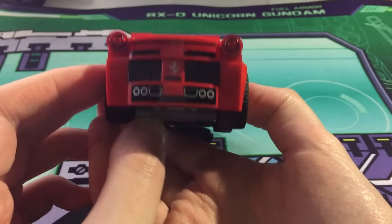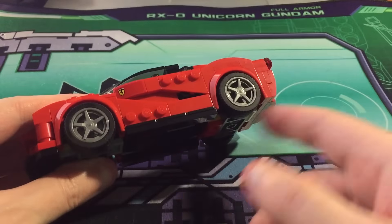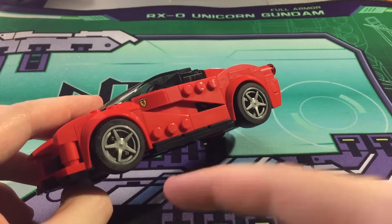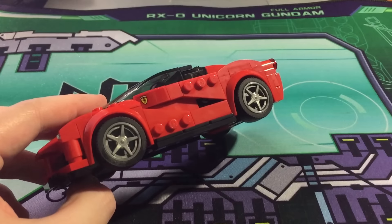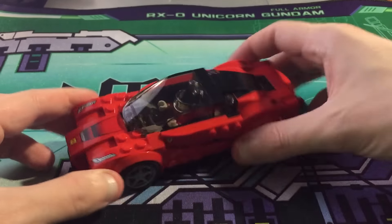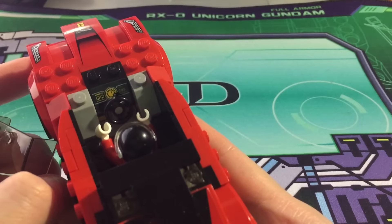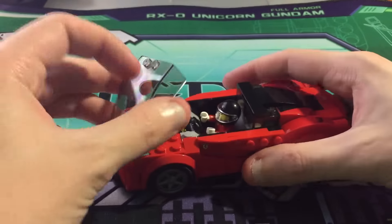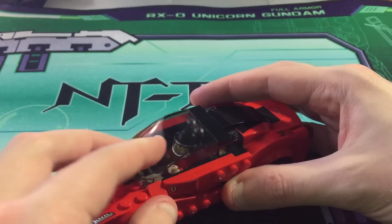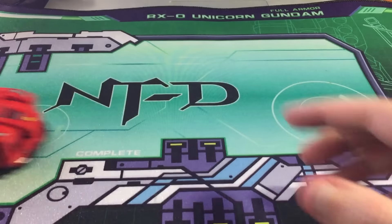It's a very nice representation. The stickers are really nicely done — you've got some Ferrari symbols right here and nice wheels. They actually give you two sets of hubcaps that you can use: these ones, and ones with a lot of spokes on them. The windshield is really nice too — they actually have a speedometer on it, as you probably saw in the build, and it's right there as well. This one definitely rolls really well.